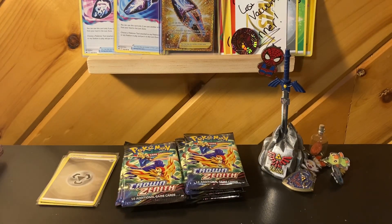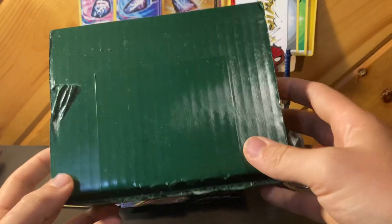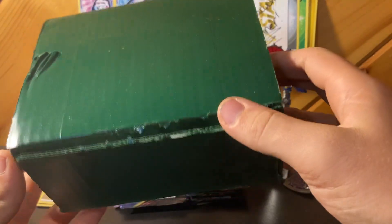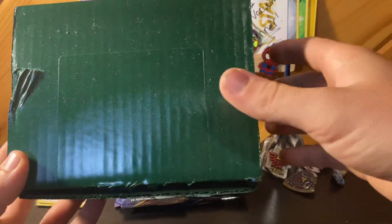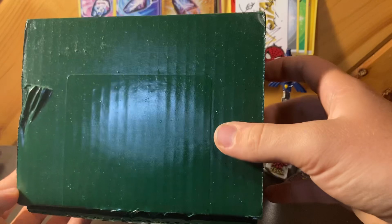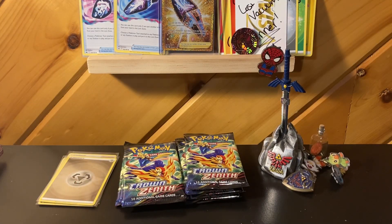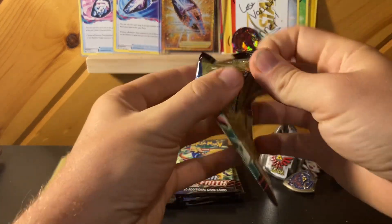Speaking of which, we do have a running giveaway right now. It's this green mystery box — a nice dingy green box. We're giving it away to somebody. I will put the information in the description of how to enter that giveaway. It's just a mystery box I'm putting together myself. So let's get through this — I'm not used to opening these once he packs it.